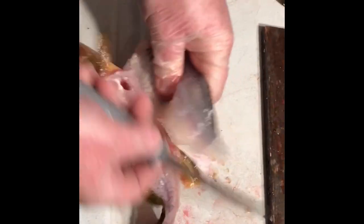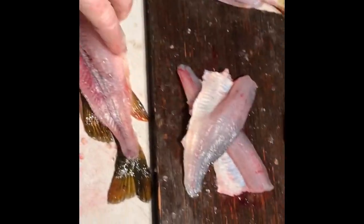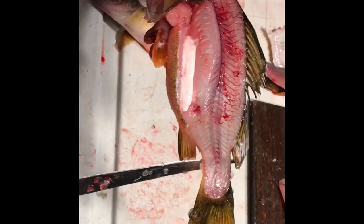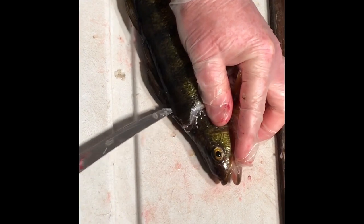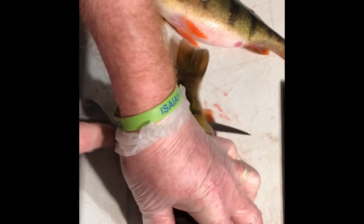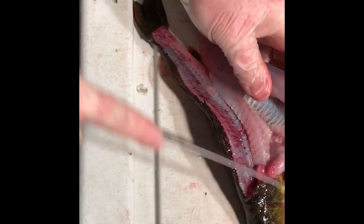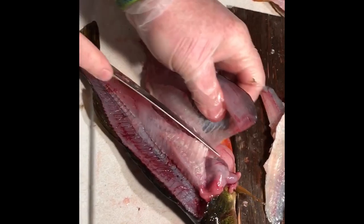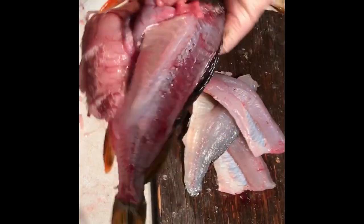Bone free, done — nice male perch. One more time: behind the gills, along here, come all the way down to about this back, punch through, pressure down through, get into the ribs, a couple swipes up along them ribs, pull it over — bone free.